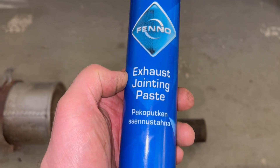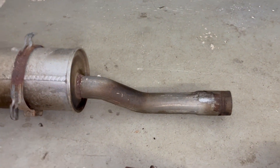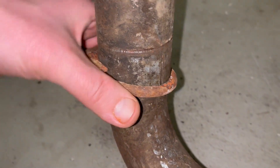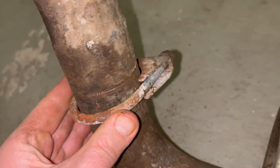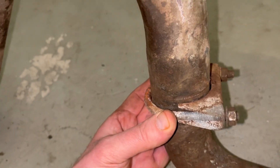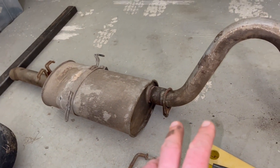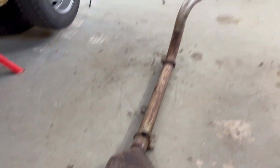I'm using exhaust jointing paste, which will prevent leaking. You can see there's the gap, so I think this would be the correct place to put the clamp. Next I'll show you what was the problem with the new exhaust.